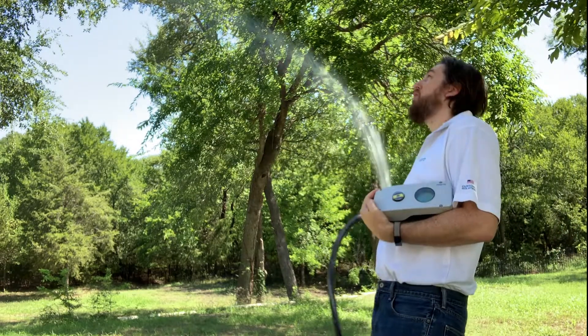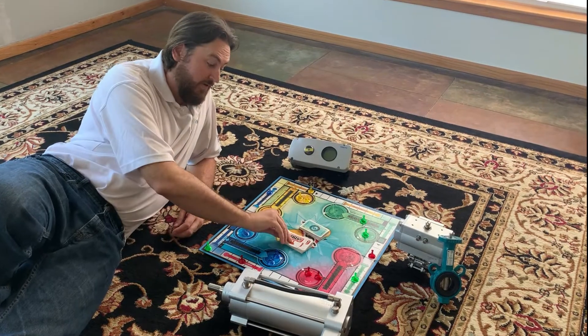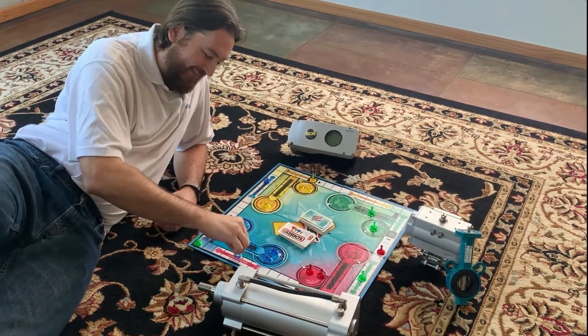CMS-H is the first digital positioner from Festo, with two-wire connections and HART communication. It's suitable for use on quarter-turn valves like ball and butterfly valves, as well as linear actuators and globe valves.